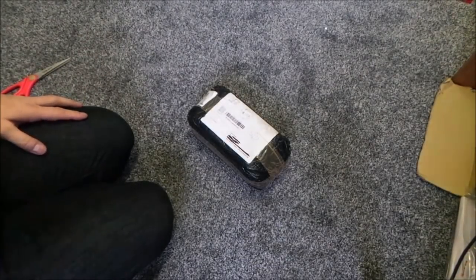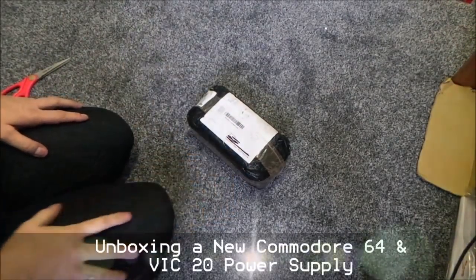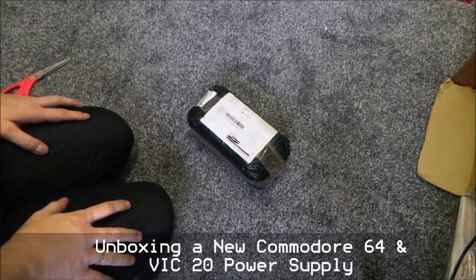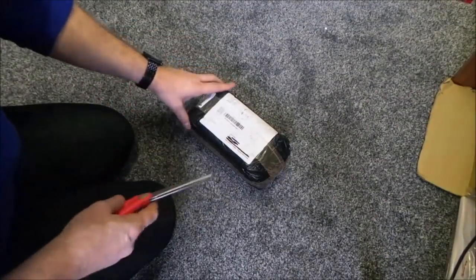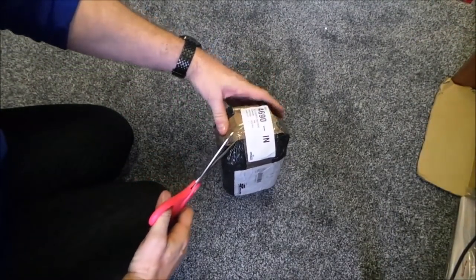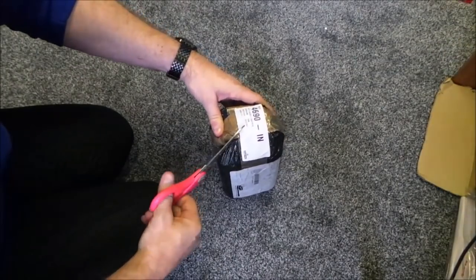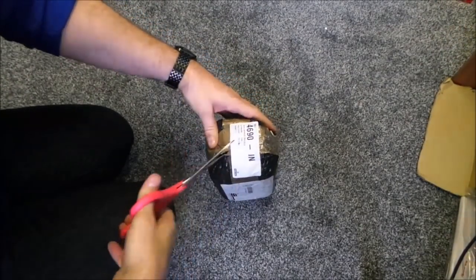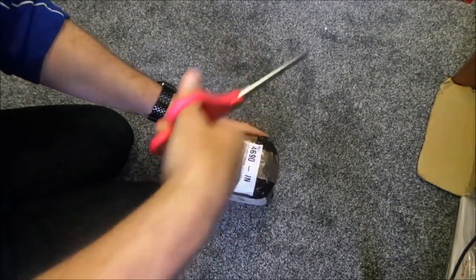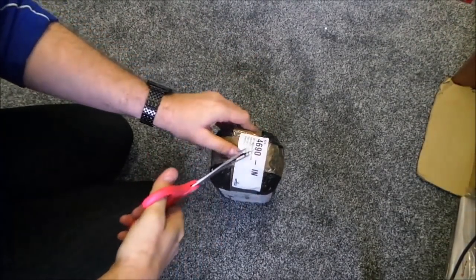Hi, it's John. This has come today - been waiting for this for a while. As you know, I have got many Commodore 64s and many VIC-20s, all requiring a power supply.